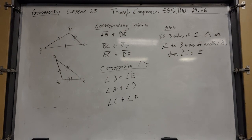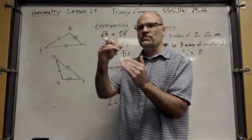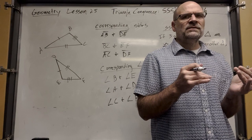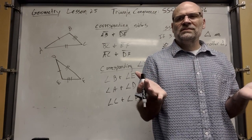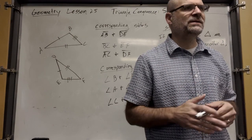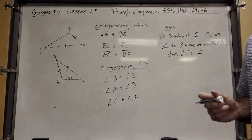You don't even have to say corresponding sides, because we already demonstrated that it doesn't matter what order you put the scissors, the granola bar, and the folder in — they're still going to form the same triangle. So you just say sides.